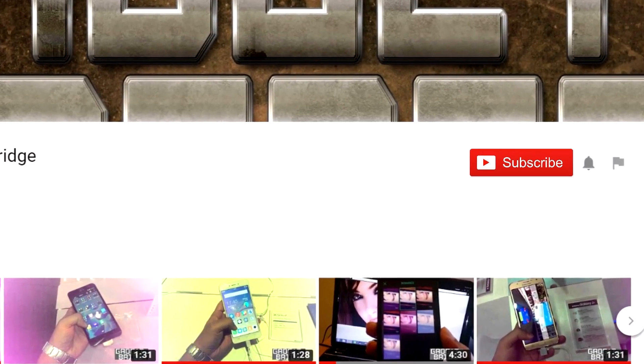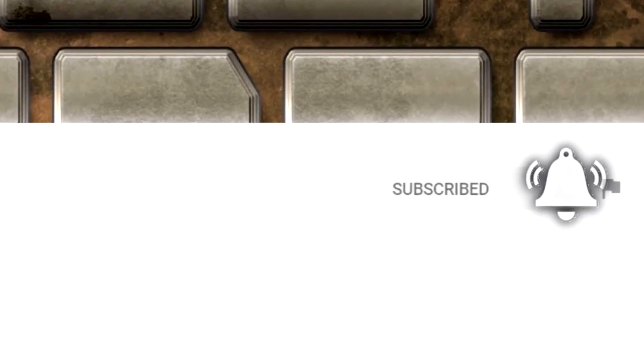Is it worth the price tag of Rs. 36,990? Watch the rest of our video to find out. Before we go ahead, do hit the subscribe button and the bell icon next to it so that you see our videos first.